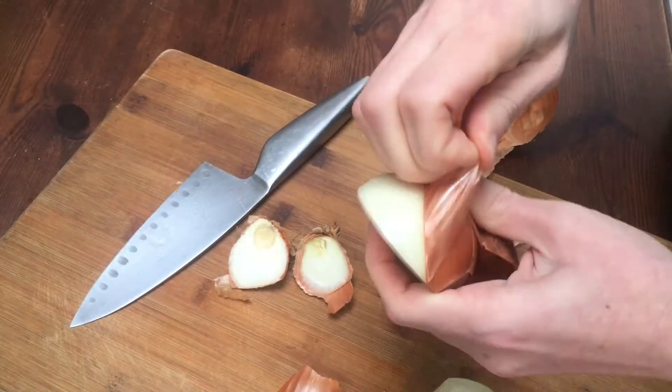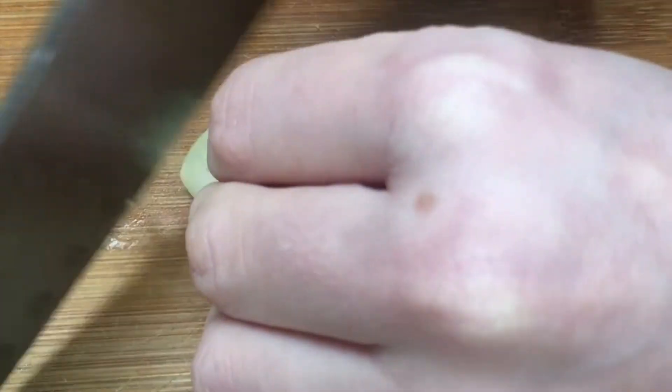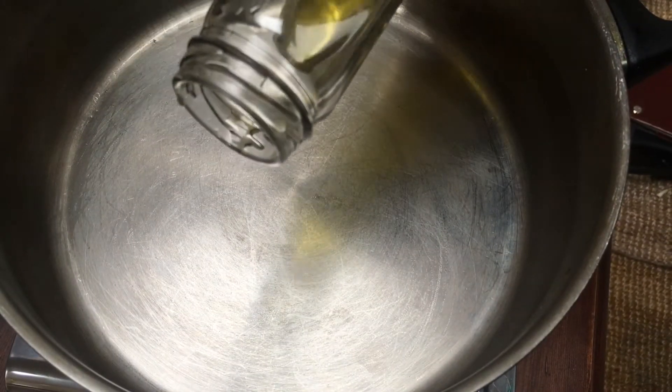First peel and chop the onion into large chunks. Then finely chop the garlic. Gently fry the onion and garlic for a couple of minutes in a tablespoon of olive oil.